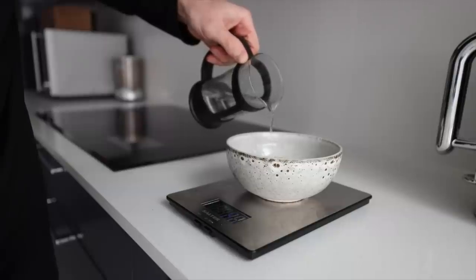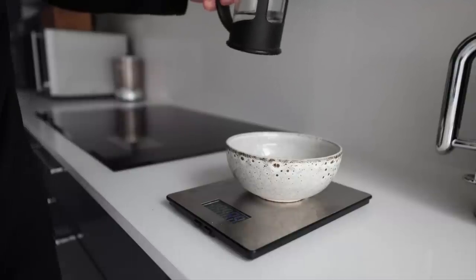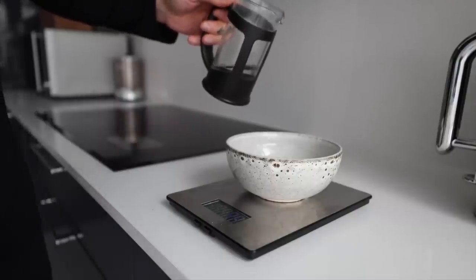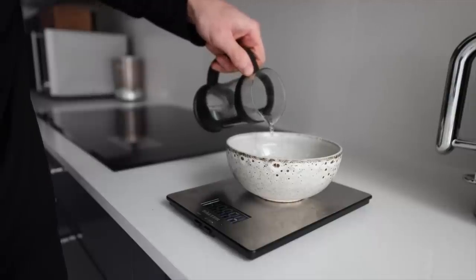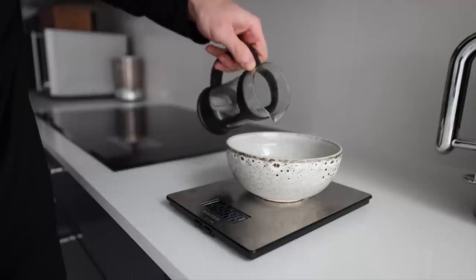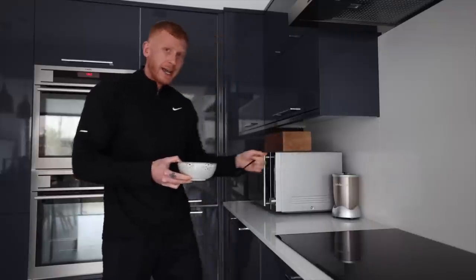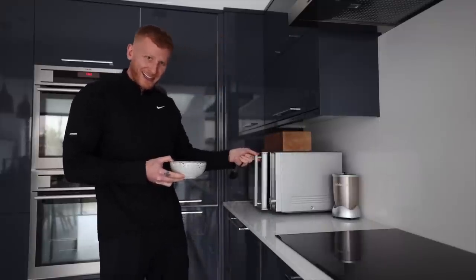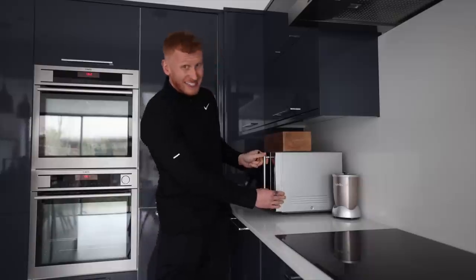So today as an example, we have 50 grams of oats, therefore we need 100ml of water. Once that's in, I'm having 30 grams of whey protein, so I'll put in 30ml of water. It's very, very simple guys and girls. Give it a little mix, then put it in the microwave for 60 seconds.